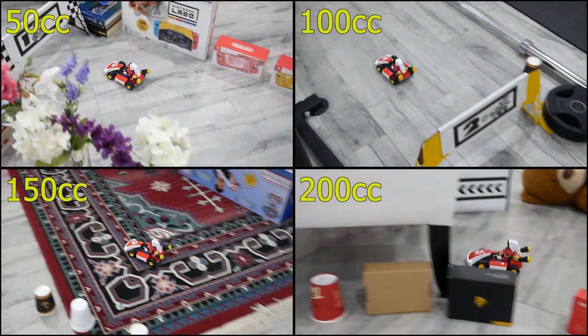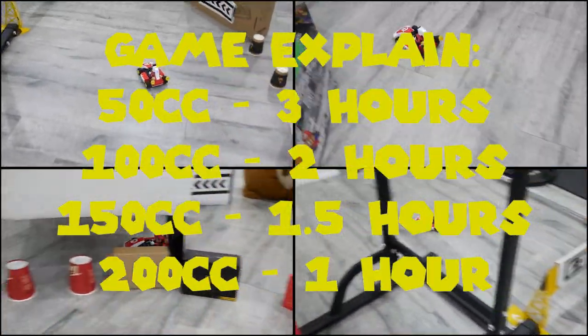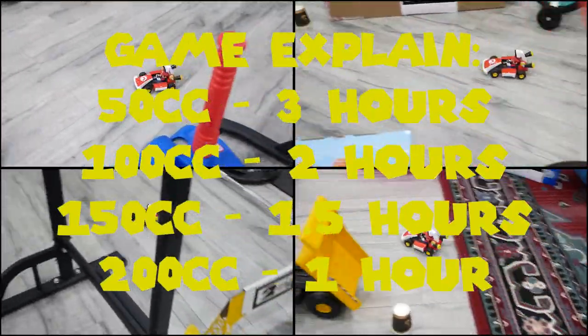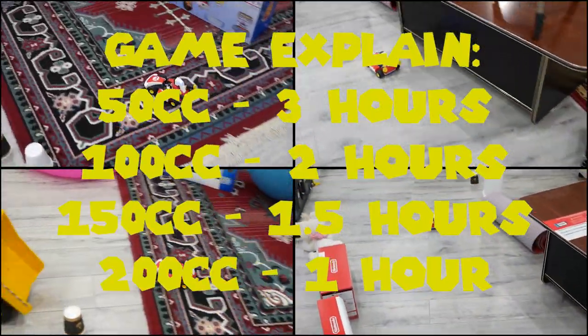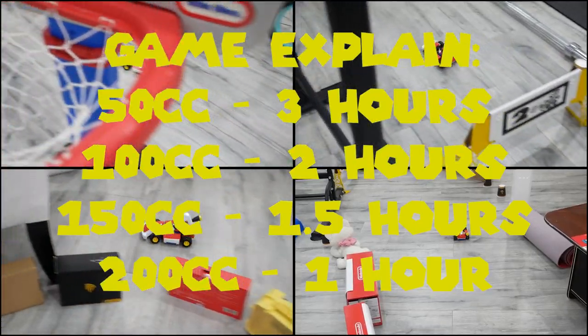A channel about a hundred times larger than mine reported three hours at 50cc, which matches up really well with my results. But they were totally wrong about everything else — they're claiming only one hour at 200cc, which is nowhere close to what I got. It really makes me wonder if they even tested it or just slapped some numbers together for the audience.